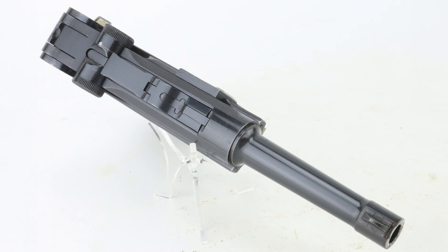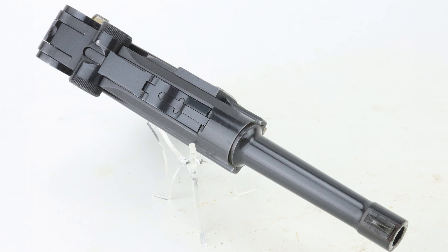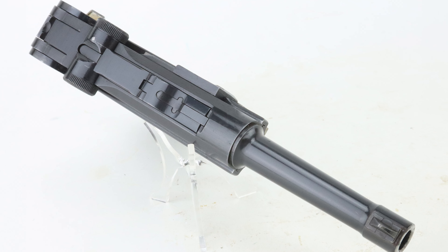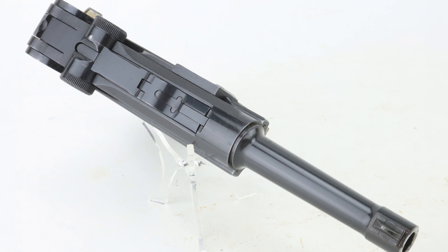Another feature I want to point out on the top: you can see that on the toggle there's no Krieghoff logo, so this was a new toggle. I have seen these PX guns with Krieghoff toggles. This one does not have a Krieghoff toggle, but the toggle parts individually do have a few Krieghoff stamps on the inside.